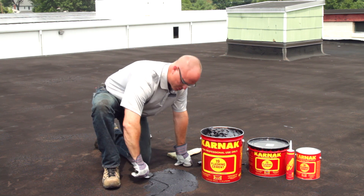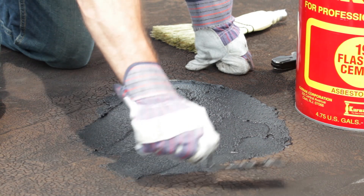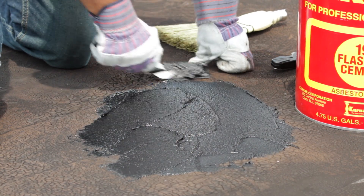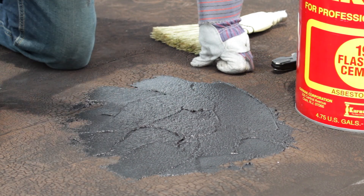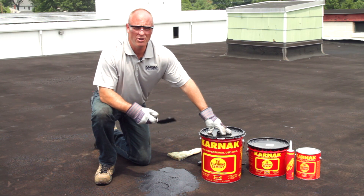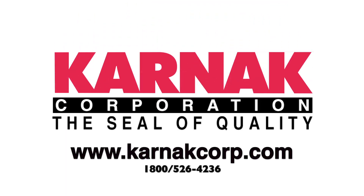Spread the Flashing Cement and make sure to feather out your edges for a smooth transition. After that, you're done. The area you repaired is sealed and water tight. For more information, visit CarnacCorp.com.